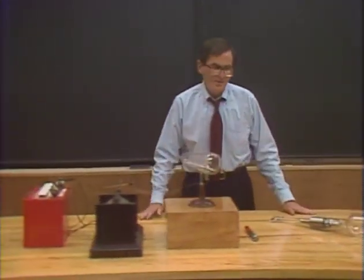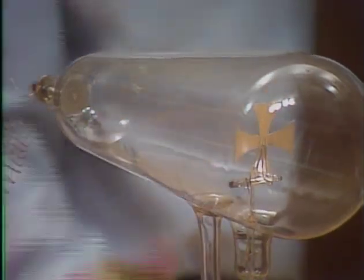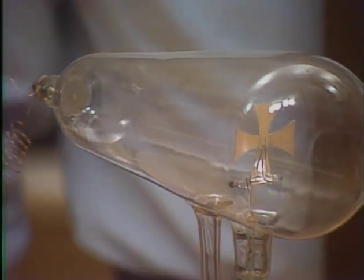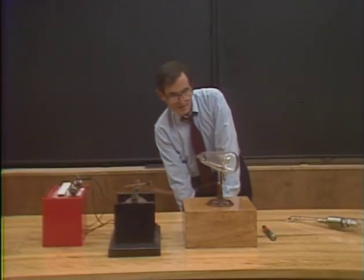Here is a particularly simple cathode ray tube. It consists of an evacuated glass tube with two electrodes inside. I'm going to apply 20,000 volts across those two electrodes, but first I have to turn out the lights so you can see what happens. Now you see what happens is that it glows inside, and also this Maltese cross casts a shadow on the end.